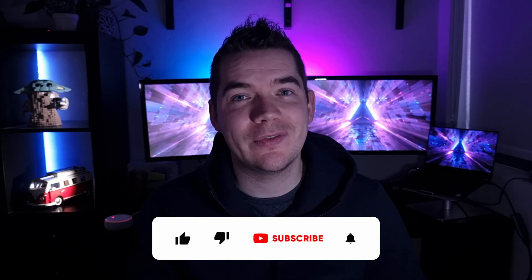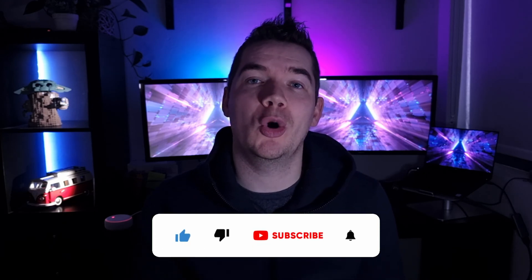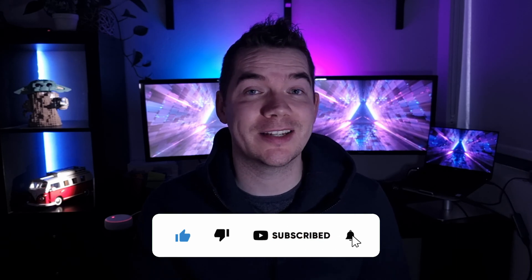Hi, this is Daniel from Smart Home Perfected. Before we begin, if you find this video helpful it'd be great if you give it a thumbs up below and consider subscribing for more Smart Home content. Also please leave a comment below and share what worked for you and what didn't, which might help out other viewers.